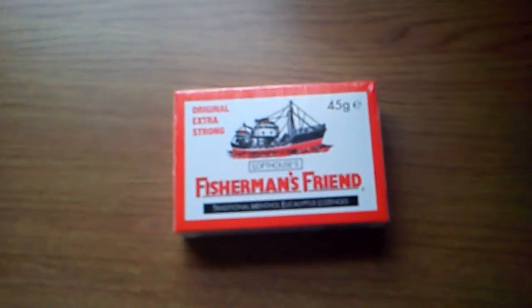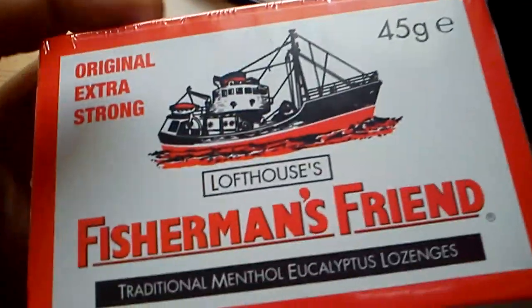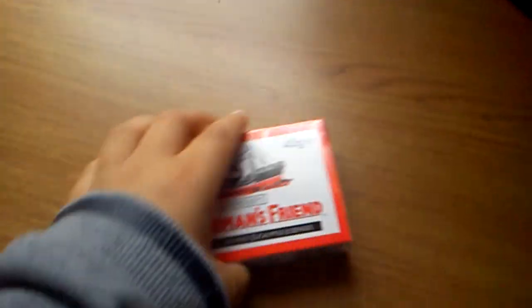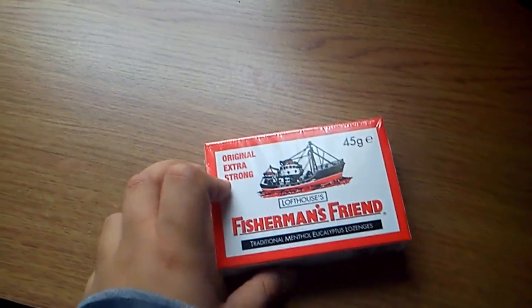Now I think everyone knows about Fisherman's Friend, but if you don't — I think this is my favourite lozenge because it's so nice. This is the original strong one, the traditional menthol variety. And this one is clearly my favourite. This was made for fishermen on the Icelandic ocean back in 1865.